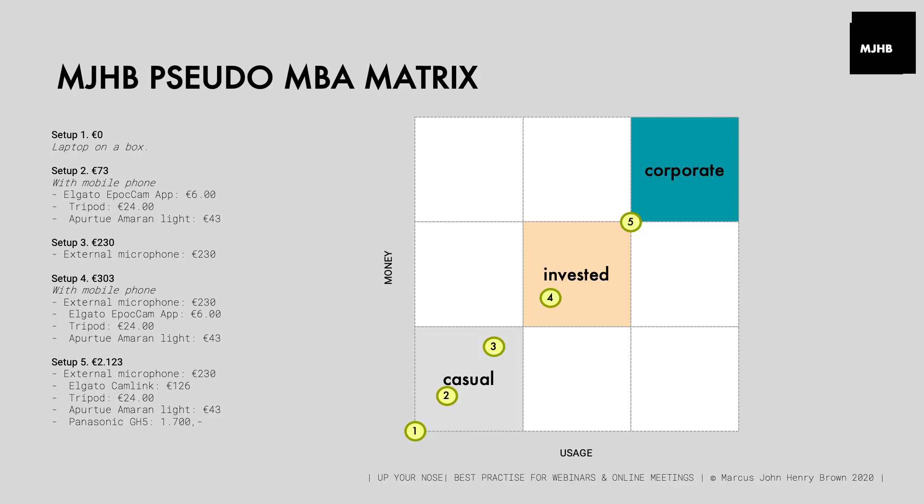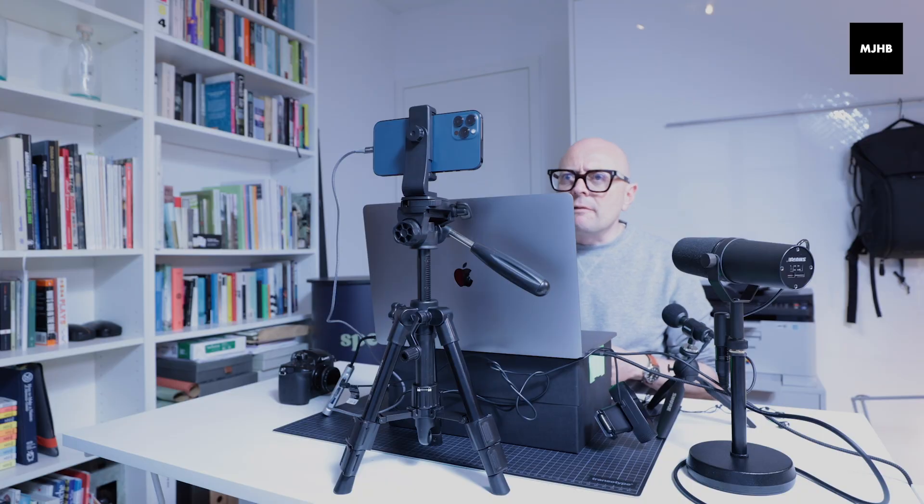I've been trying to make this video for weeks, months, and for some reason I couldn't quite get it to work. I was going to talk about my pseudo MBA matrix of usage and cost, and even talk about something which I'm calling studio in a box. And it got far too complicated. Bloody lockdown is getting to me. It just didn't happen.